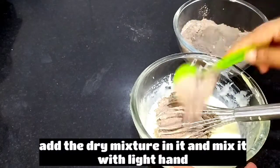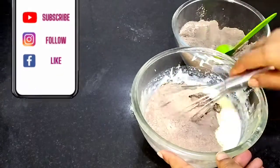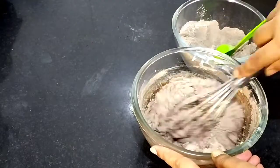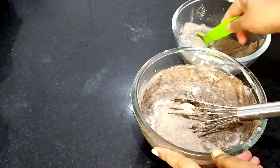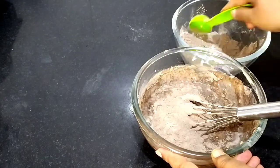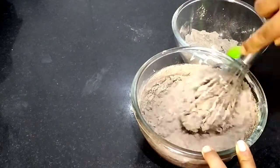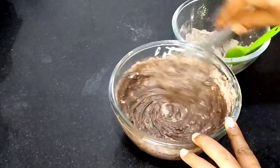Add dry ingredients into the wet mixture and mix it well. If you make a cake like this, it will never crack and it will never be sticky. We will not add water. Mix everything together properly.